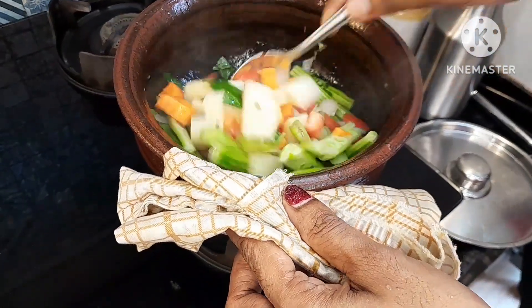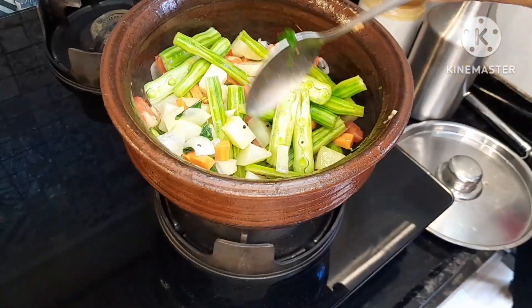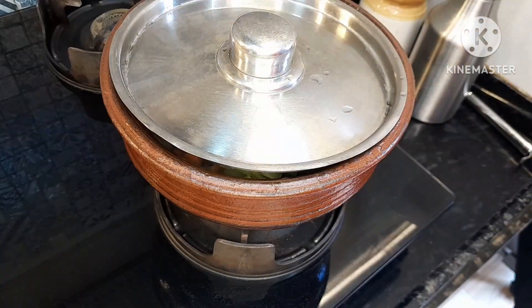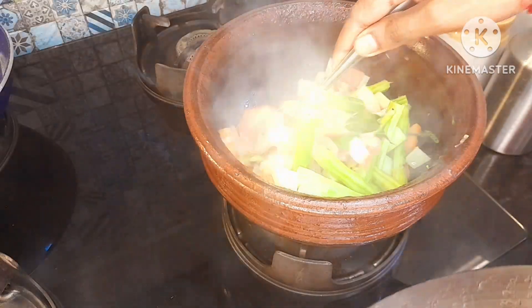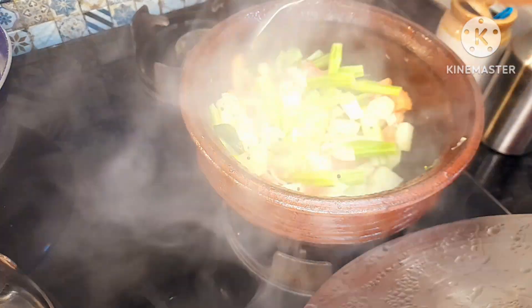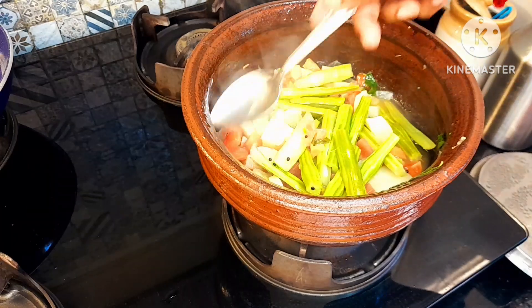We will make a taste of your white, a little bit of white. Now we have to make a lot of bread.